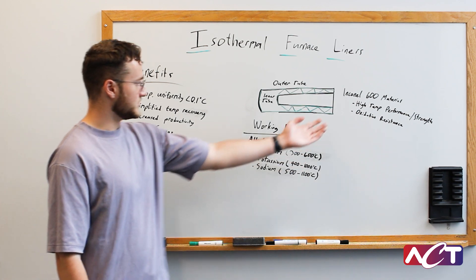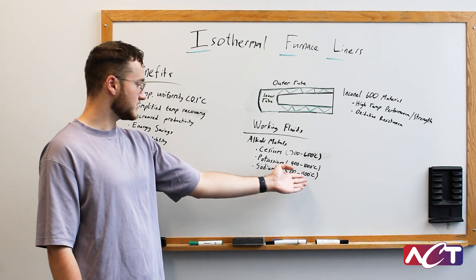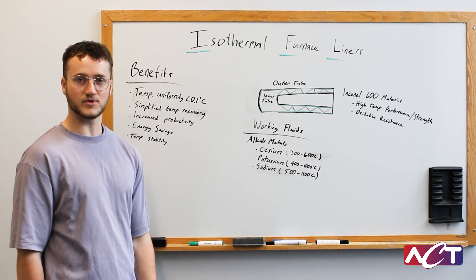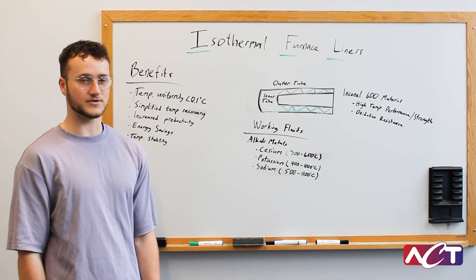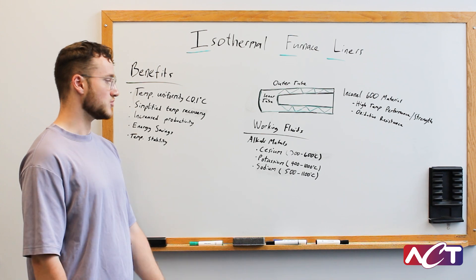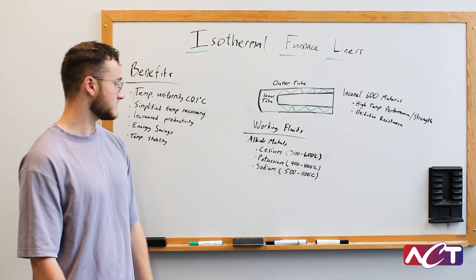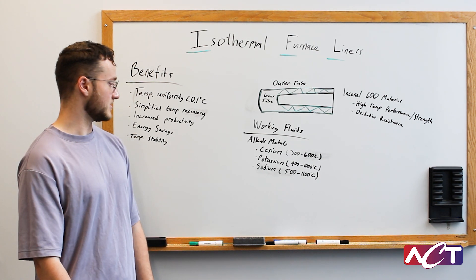Most often we use Inconel 600 with these working fluids. But if you're trying to get really close to 1100°C or above, we would typically go with a Haynes 230 super alloy, which has an even higher temperature performance than Inconel 600. It's typically more expensive, so we most often use the Inconel 600, but we do have the capability to go stronger and higher temperature than that if a customer desires.